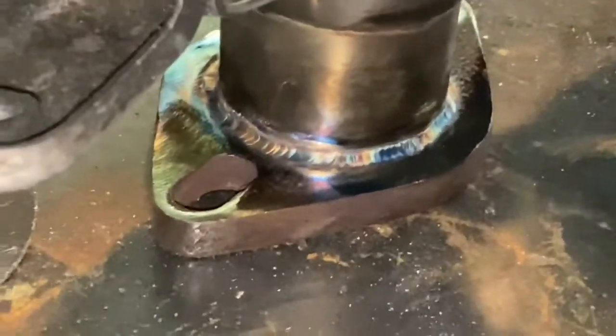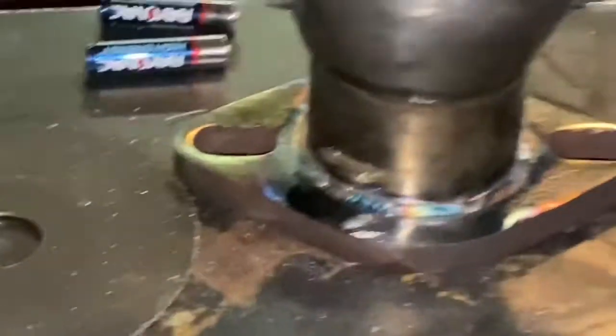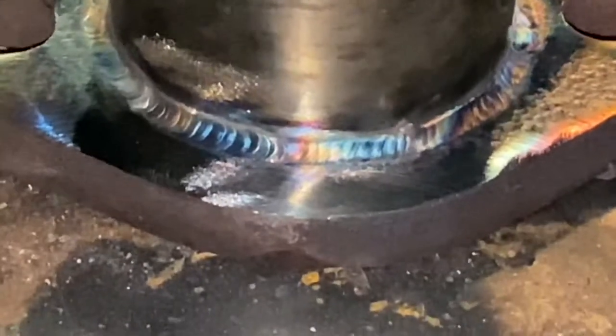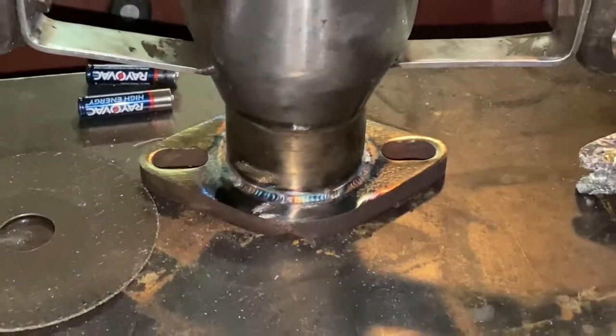As you guys saw already, on the resonator I got the flange clocked the same way as the top flange and welded it back together. It came out pretty decent — it's kind of dark so you might not be able to see it perfectly, but yeah, pretty simple day.